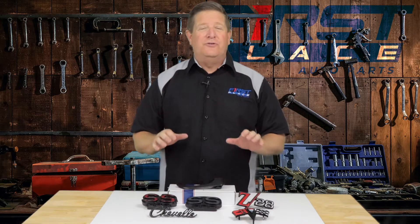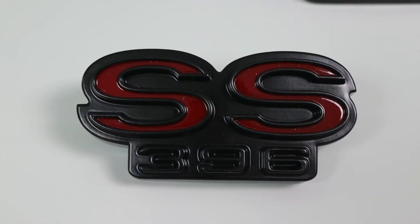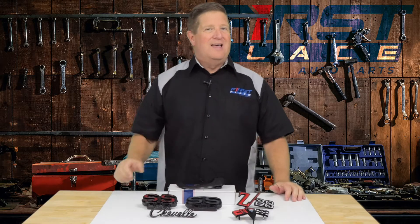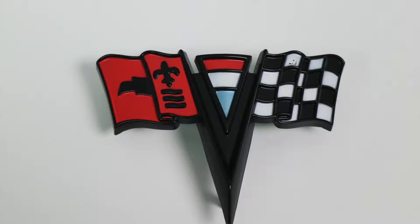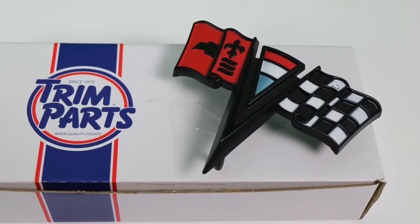What we're taking a look at today is Trim Parts' new program where they have taken their traditional chrome emblems and door handles and have blackened them out. This thing is 100% aimed at you Restomod guys, where you're looking for the same product but something different, something a little more stealthy and a little more understated.